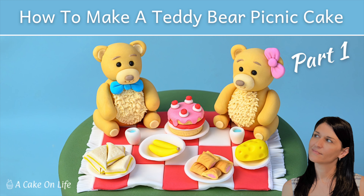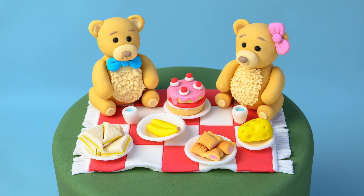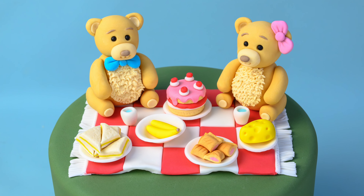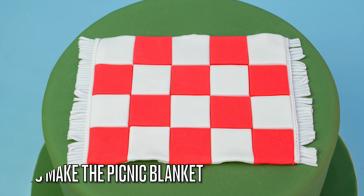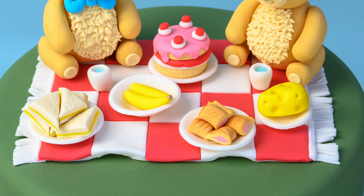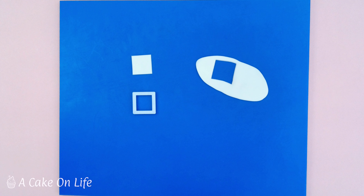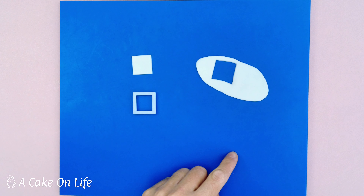Hi everyone and welcome back to my channel and part one of how to make a teddy bear's picnic cake. You've probably seen the teddy bear cake topper tutorial before and I'll leave a link to that in the description. This tutorial is part one and we're going to find out how to make the picnic blanket. In part two I show you how to make all the foods and you'll find a link to that in the description. The blanket is made out of fondant or sugar paste.